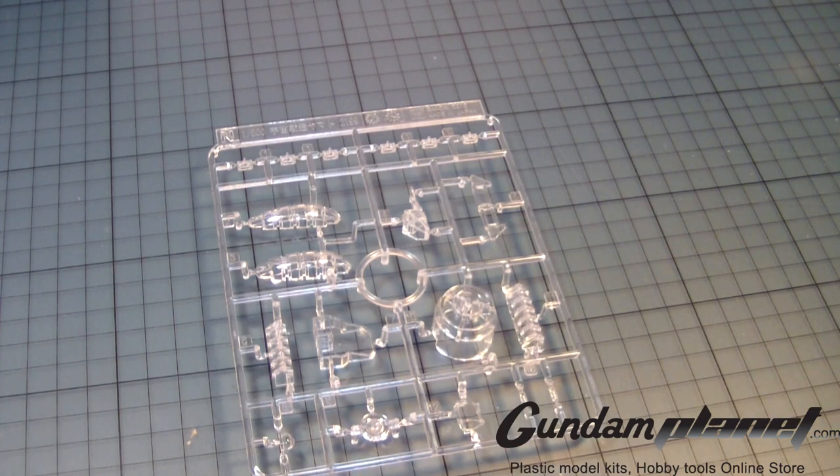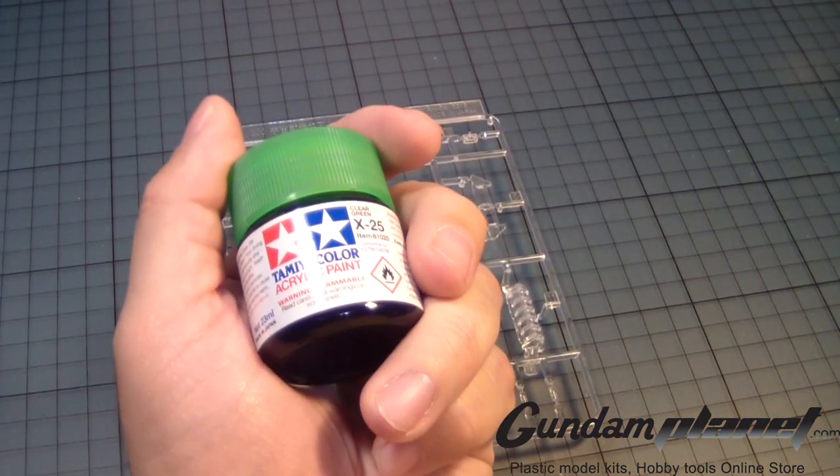So far, my first roadblock that I have come across as I'm looking at the manual and the parts is the clear parts, as you can see here. During the course of the build, I have to put some clear parts inside the main body of the ship and on the bridge. I can do that, but then I would have to paint them clear green, as you can see here.